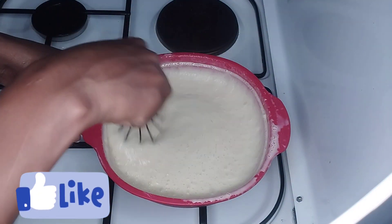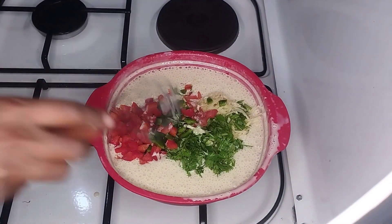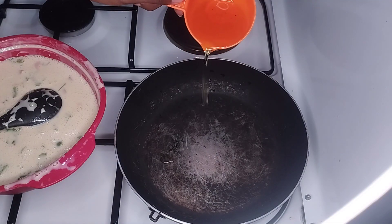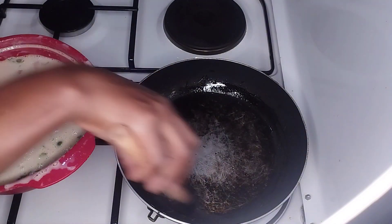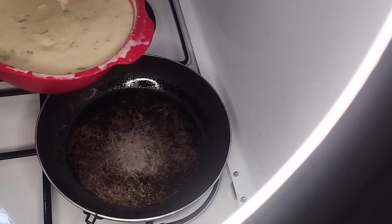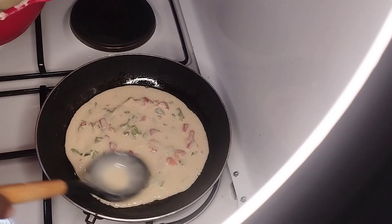We start to let the air come out, like that. The next thing we are going to add is our veggies, and then stir. After heating our pan we are going to put some oil and brush it all over the pan, and then put our omelette.